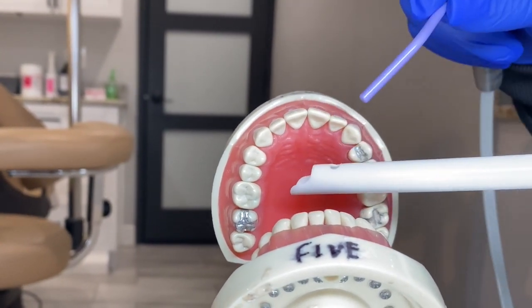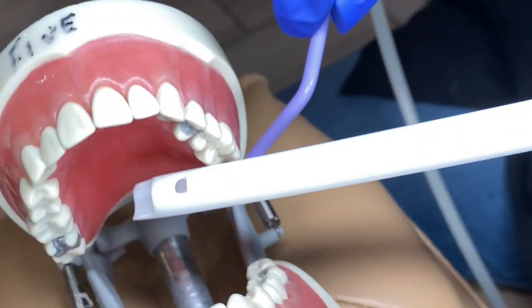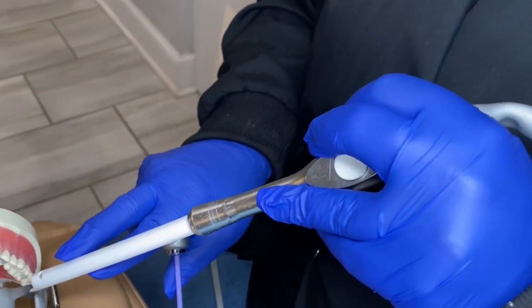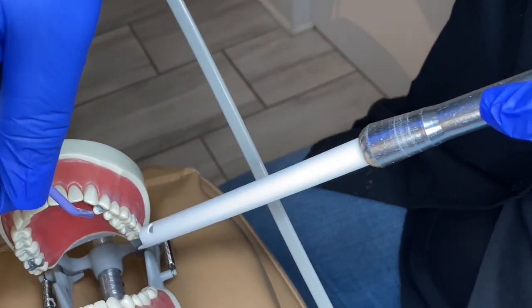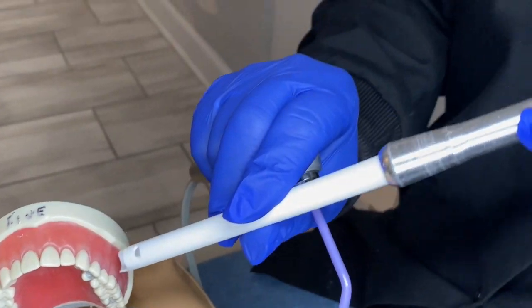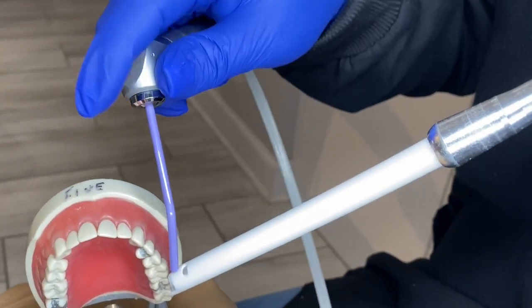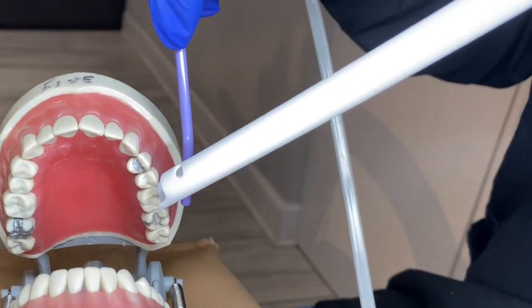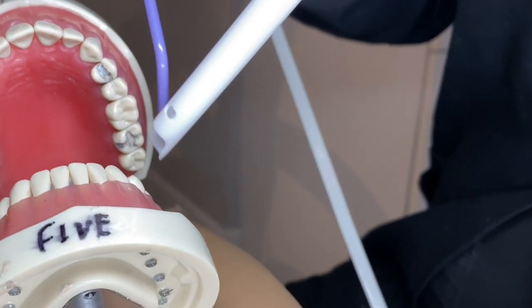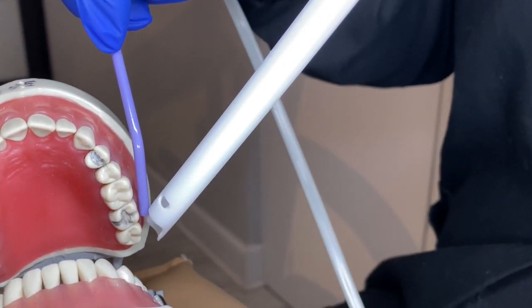Once you get to teeth 11, 12, 13, 14, 15, 16, you're going to have to come to the buccal occlusal side. The doctor is working lingual, occlusal, mesial, or distal — we're going to be on the buccal side where the cheek is. You could use your air water syringe to retract that cheek to catch that water. Water will always flow towards the back of the mouth, so we just follow towards the back.